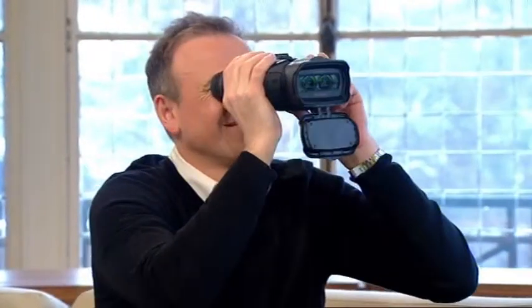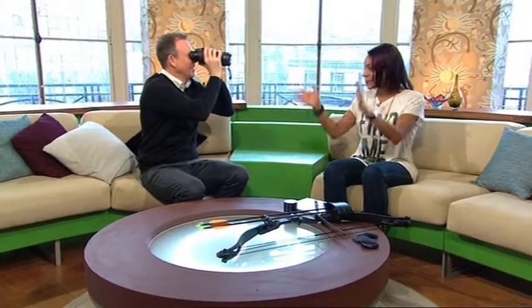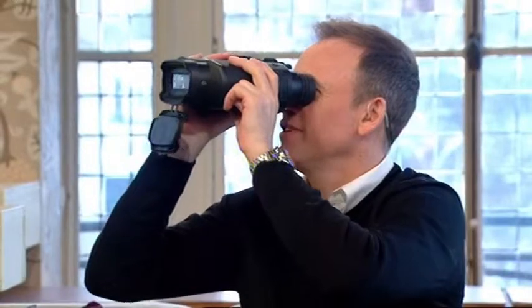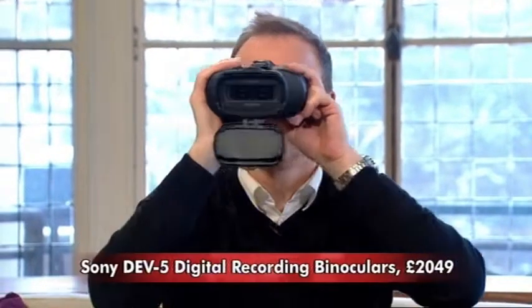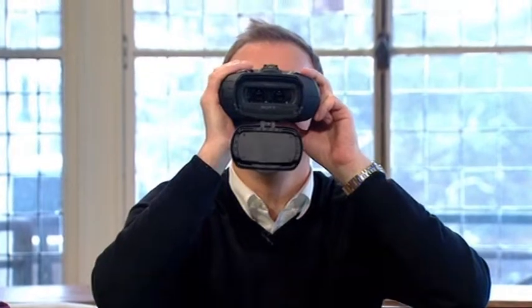Sony have included its image stabilisation system to ward off those shaky hands. I've got to say, these are absolutely amazing to look through — they really are stunning. They're very expensive. How much are they? £2,000. The technology inside is great for avid birdwatchers, stalkers maybe, wildlife fans — and for peeking on the neighbours.